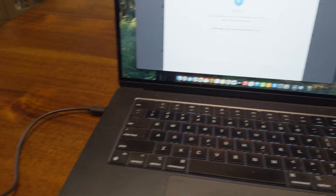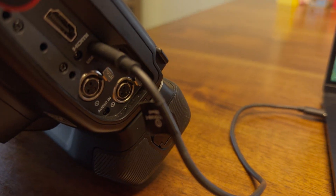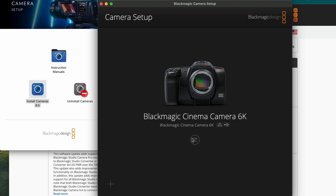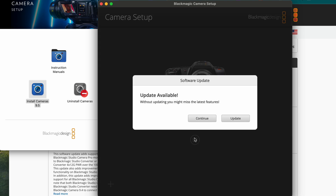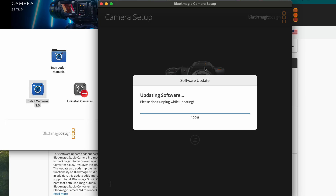That's going to install the camera update program onto your computer. Once you have the program downloaded, attach the Blackmagic camera to your computer via the USB-C cable and open up that camera install program. Turn your camera on — it will recognize the camera. Download the update and leave your camera on during the update. Once it says it's finished, turn your camera off and back on again. You now have this update.